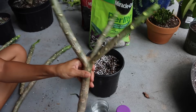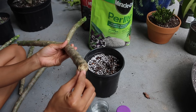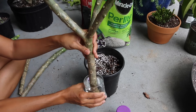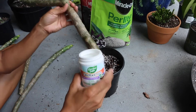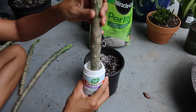We're going to work with this cutting right here. What you'll first want to do is dip the bottom of the cutting into some water and then into the root growing hormone, covering about an inch of the cutting into the powder.